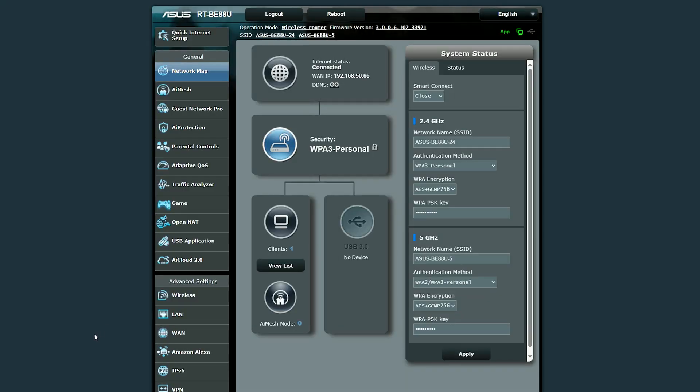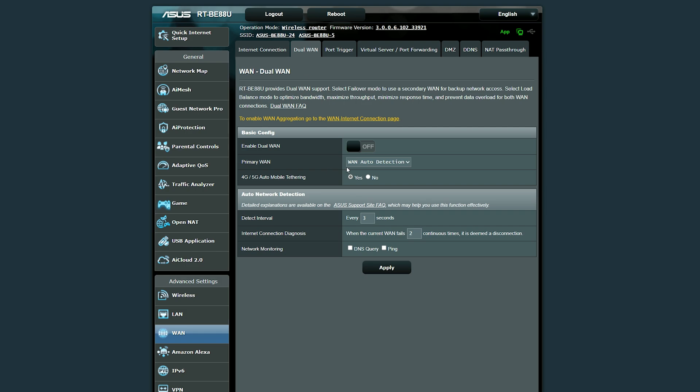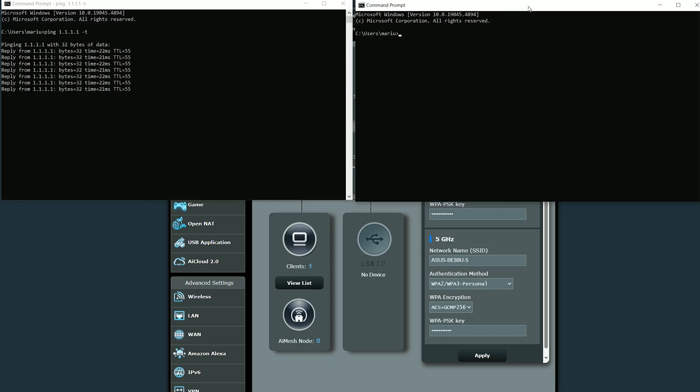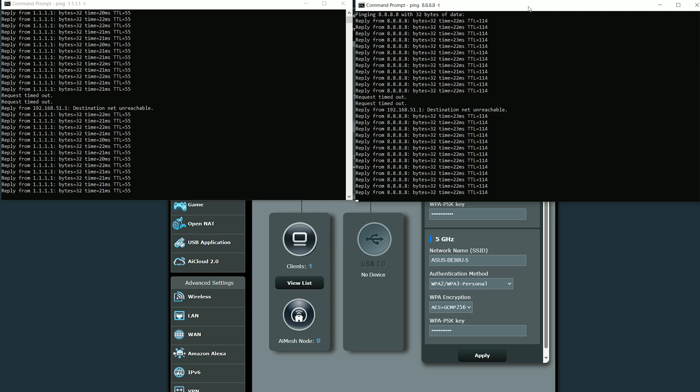Now let's put those Ethernet ports to good use. First, I checked out the Dual WAN performance — to enable it, go to WAN, choose Dual WAN, and enable it. You can choose the primary and secondary WAN and select any of the available ports, including the SFP Plus and 1Gb ports, with support also for USB dongles. The supported modes are failover and load balance. I chose failover and after connecting the cables, I pinged two domains simultaneously, then disconnected the main link. It took a couple of tries to switch to the secondary connection, which is still better than the TUF-B3600. Reconnecting the main line and then disconnecting the secondary cable, it very quickly moved back to the main line — so it works as intended.